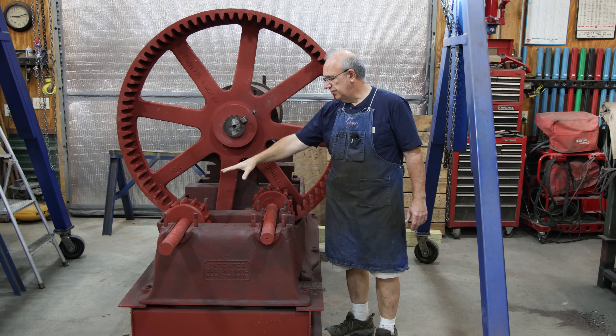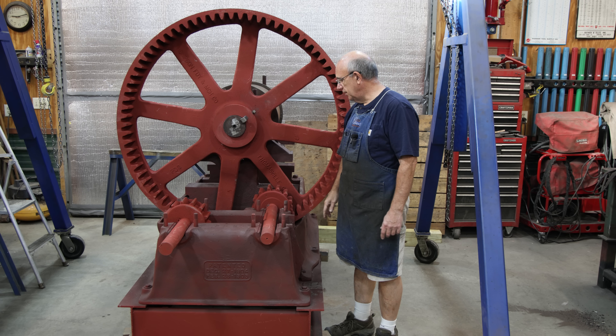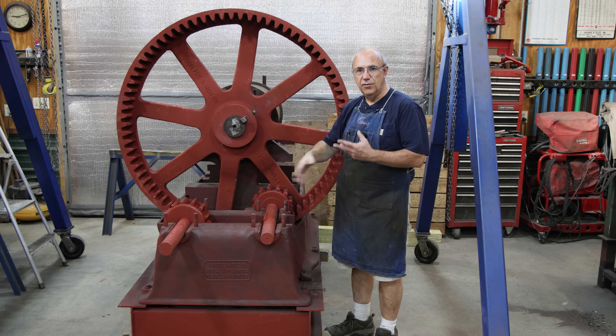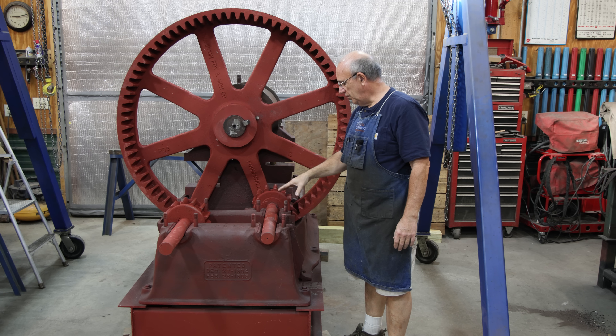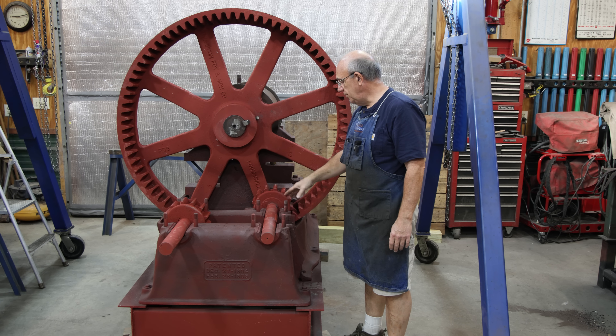So far we've got the big drum mounted up here and got the big bearings poured for this. Now we're working on the drive system, which are these gears. There's basically two shafts with some reducing gears that are going to go in here, taking the power from a line shaft pulley that will mount over here on the end and drive the whole system. There'll be some gear reduction and speed reduction to turn the big drive back here, which takes a good bit of effort because of the weight.